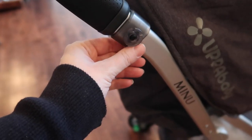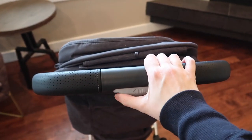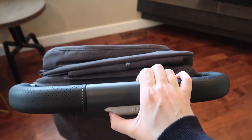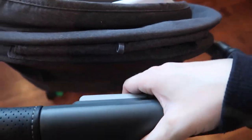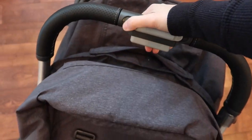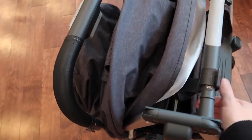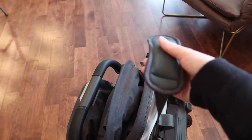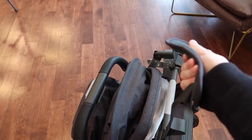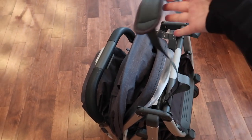You can purchase a cup holder accessory separately, which we have, but I didn't have it on for this demonstration. By far my favorite feature of this stroller is the one-handed collapse — all you do is slide and push, fold the stroller forward, and you can easily do this one-handed. So if you have your baby on your hip or your other hand is full, you can quickly just do it and go.